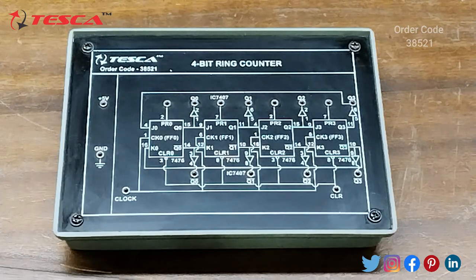Here we are having four 7476 ICs. These are the four 7476 ICs and the pin configuration is also shown here. We are having the output ports here and we have to connect the supply and the ground here, along with the clock and the clear port. Similarly we can perform the ring counter function.